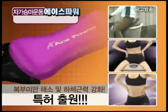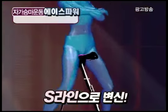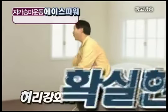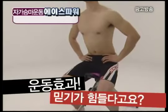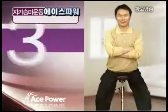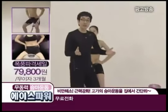복부 비만 해소 및 하체 근력 강화를 위한 운동기구로 특허 출원까지! 펑퍼짐한 몸매가 팔자 승마운동 하나로 S라인으로 변신하는 놀라운 효과. 나이 들면서 약해지는 남성들의 하체 강화, 허리 강화에도 확실한 효과. 무동력으로 혼자서도 언제 어디서나 가능. 딱 3분만 운동해도 30분을 운동하는 엄청난 효과! 효과 없으시면 100% 전액 현금 환불. 기마 자세가 운동 효과가 뛰어나다는 거 잘 알고 계시죠?